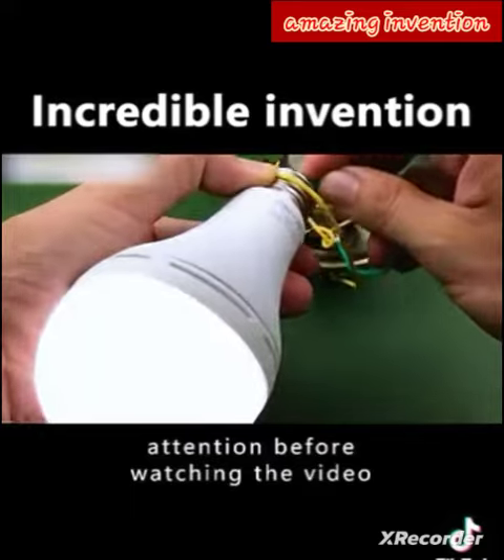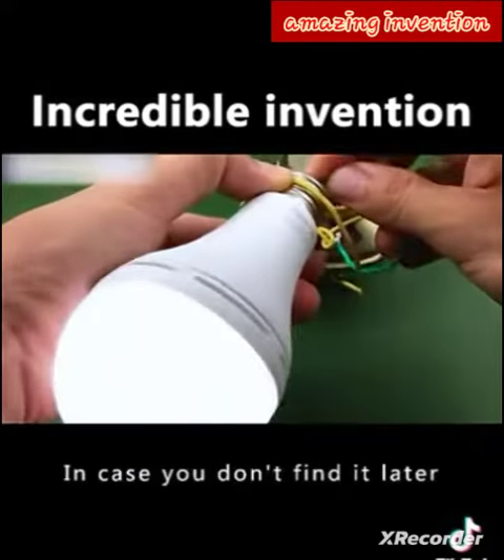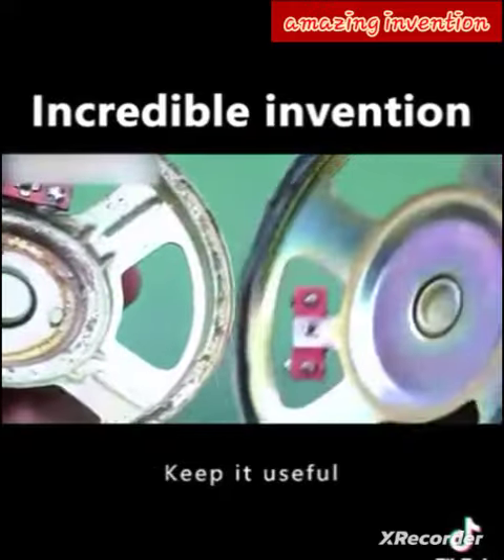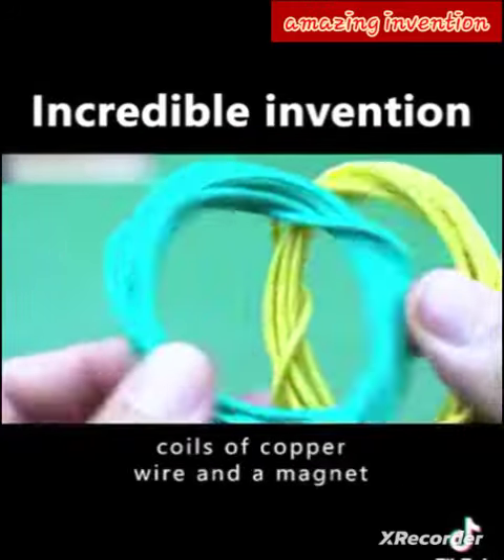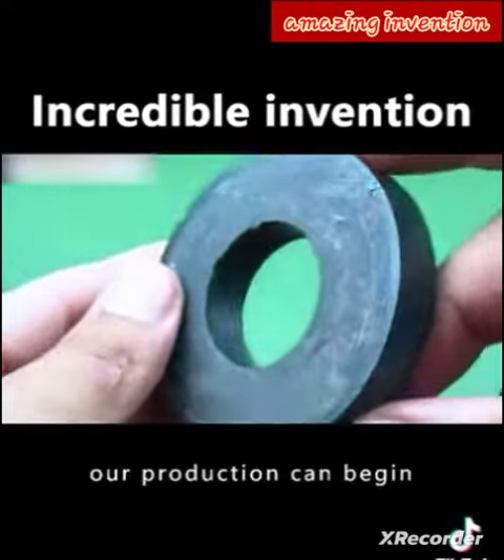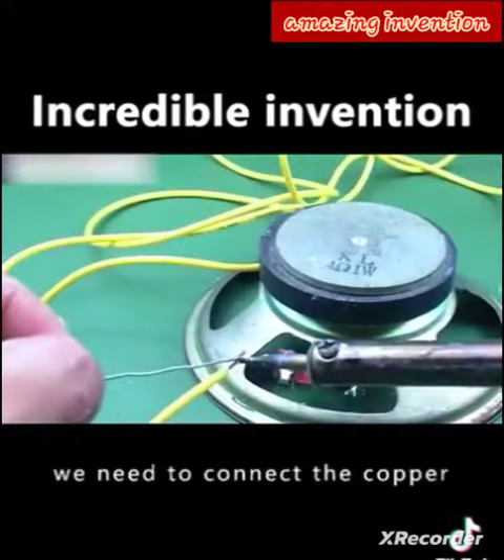Don't forget to like and subscribe before watching, in case you can't find it later. We must not throw away discarded trumpets — keep them, they are useful. We need two speakers, two coils of copper wire, and a magnet. With that in place, our production can begin.